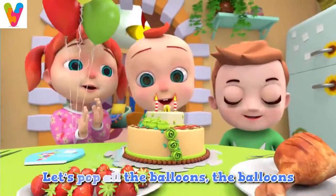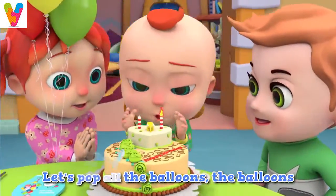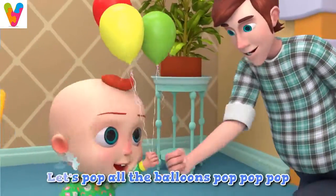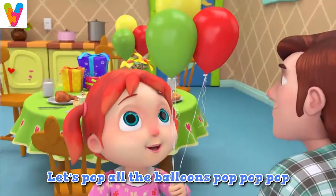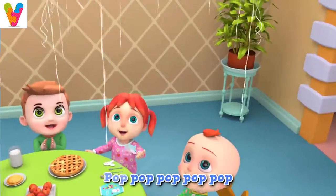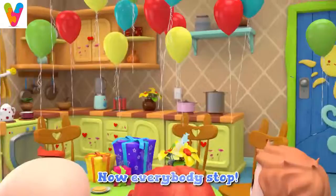Let's pop all the balloons, the balloons. Let's pop all the balloons, the balloons. First red, then yellow, then green, then blue. Let's pop all the balloons. Pop, pop, pop. Now everybody stop. Now everybody stop.